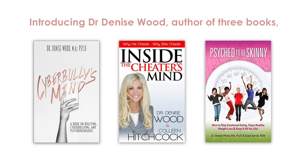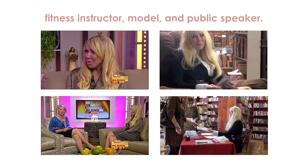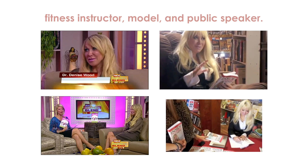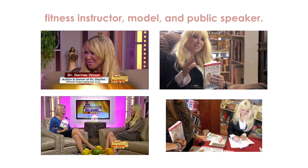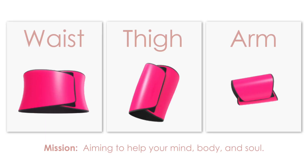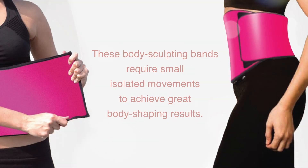Introducing Dr. Denise Wood, author of three books, fitness instructor, model, and public speaker. These body sculpting bands only require small, isolated movements to achieve great body shaping results.